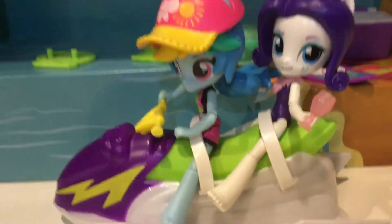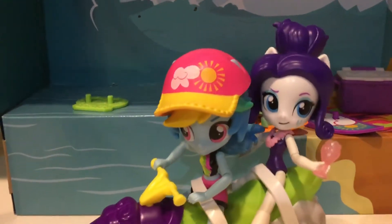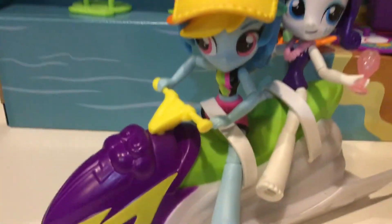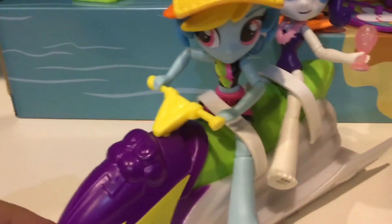Now let's get on to the toy. So here they are. I put Rarity and Rainbow Dash on this. This is just like a toy review, so we're going to leave Rarity on there and I'm going to leave Rainbow Dash on there.